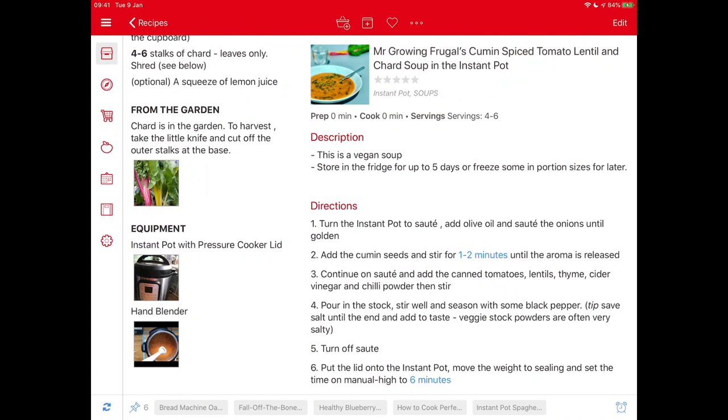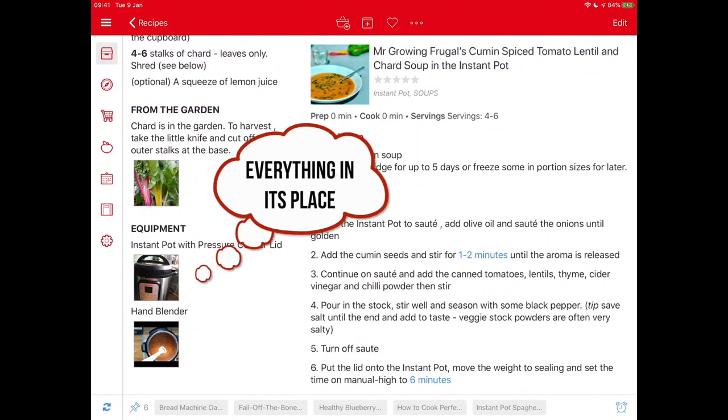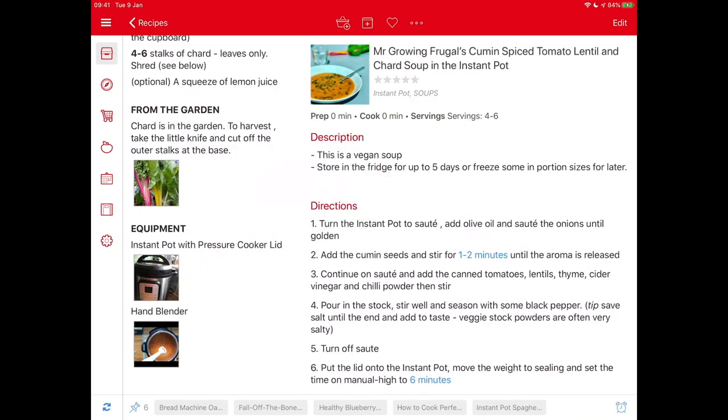We've also shown the hand blender is needed — in our house that usually means looking for two parts that have got separated somewhere in the kitchen. Mr. Grown Frugal likes to get everything out at the beginning, which is exactly what real chefs do — the mise en place — and actually he's right, it makes cooking so much easier. So instead of writing this card for me, I'm writing it for him.